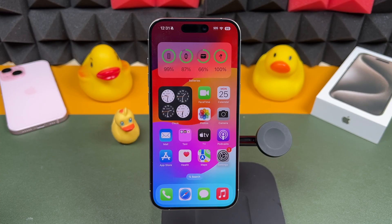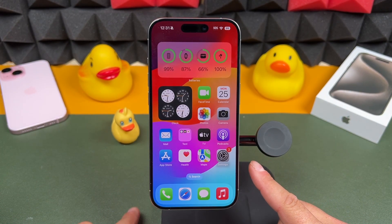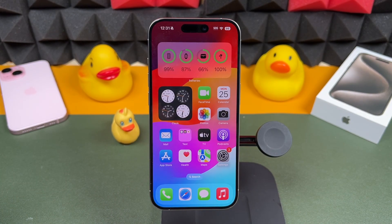For today's iPhone tips and tricks video, we're using the iPhone 15 Pro, but you can use even older iPhones as long as they have the latest version of iOS, and a lot of these tips will be very useful for you as well.